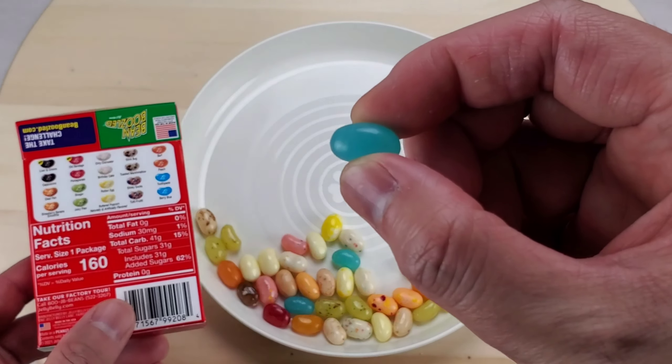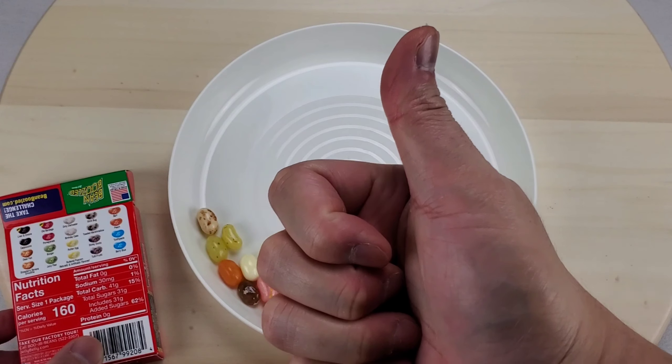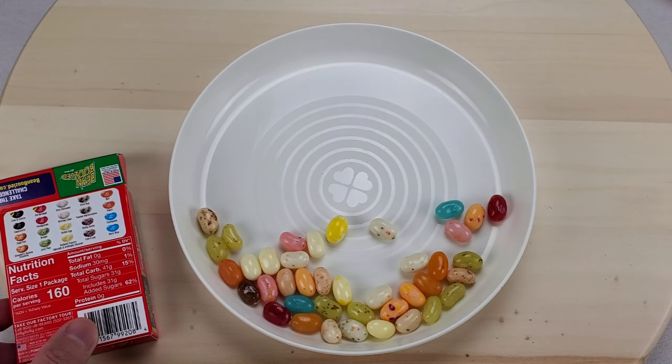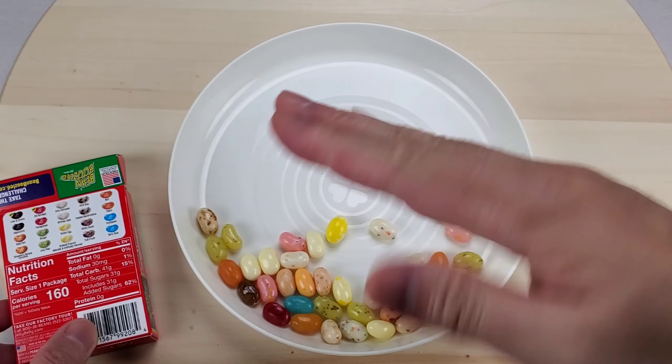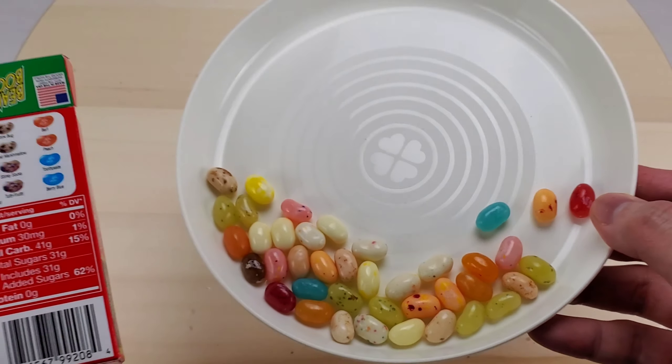Let's try another — here is a blue one. Must be berry blue. Let's try another blue. Actually not that bad — this must be toothpaste, tastes minty.